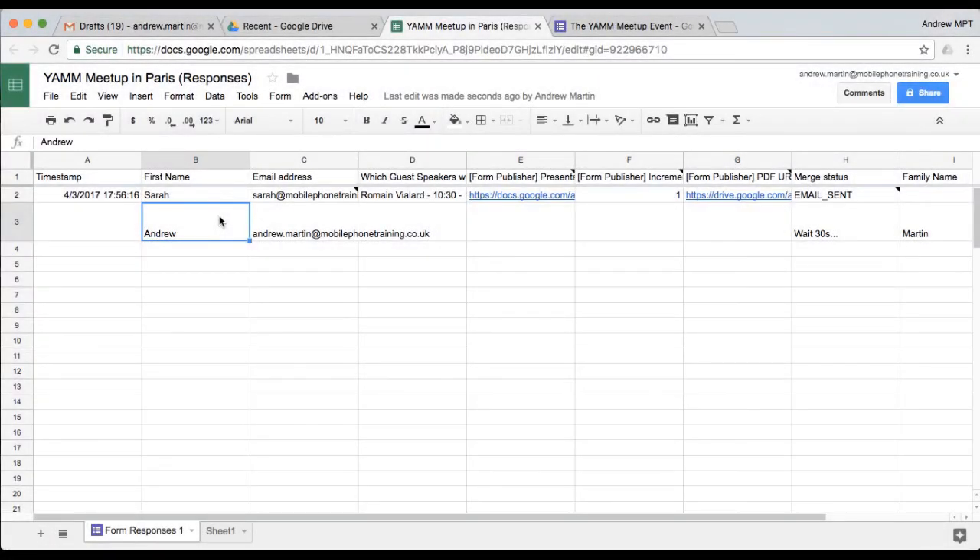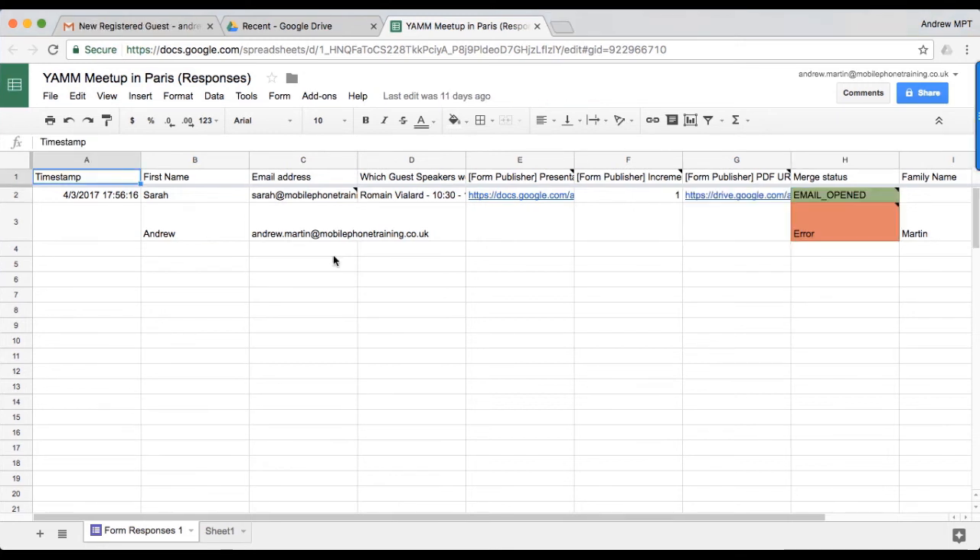When YAM has been successful in sending your email, you'll see Email Sent status in the Merge Status column. If your other script or add-on hasn't completed and filled in the required column for YAM to run its mail merge within 60 seconds, you'll see the error status in the Merge Status column.